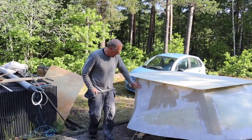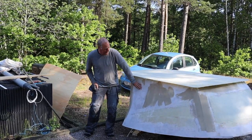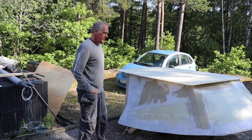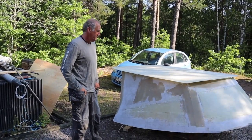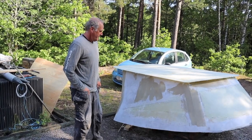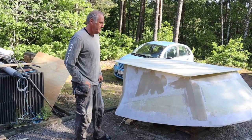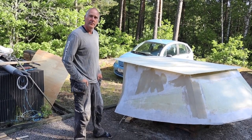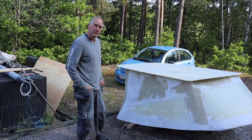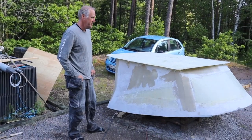So far we have done sanding and we have spackled it with fiberglass spackle, and more sanding today. Hopefully we'll be finished with all the sanding today so we can paint it. We hope to have the painting done by the end of next week — so one week to go and then we'll have paint on it.